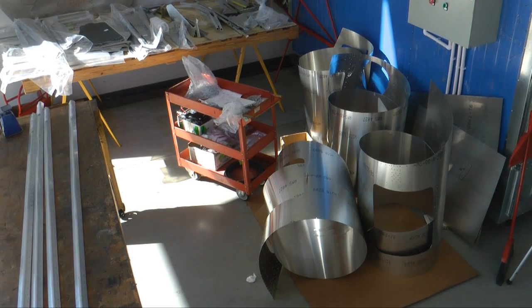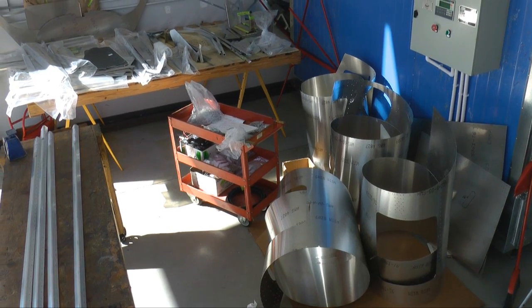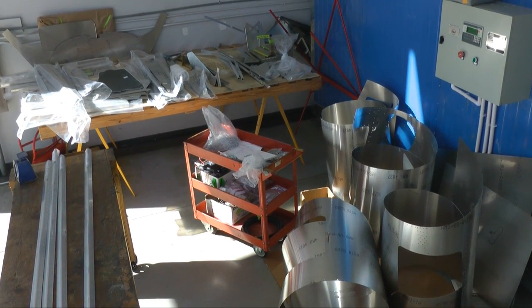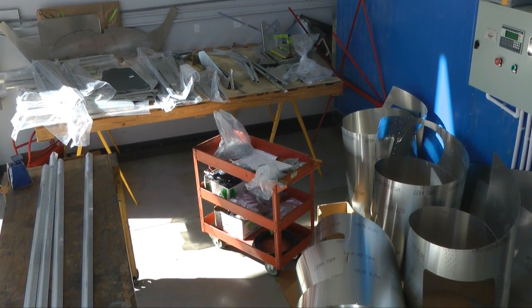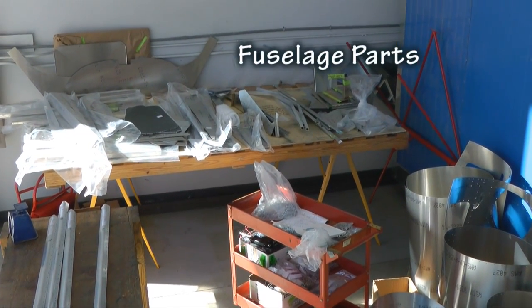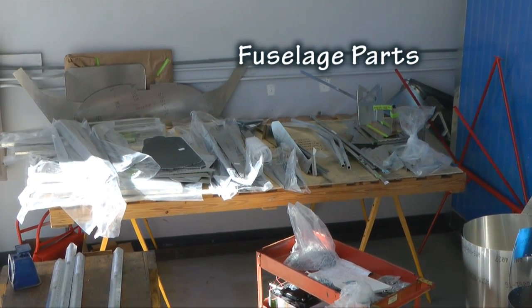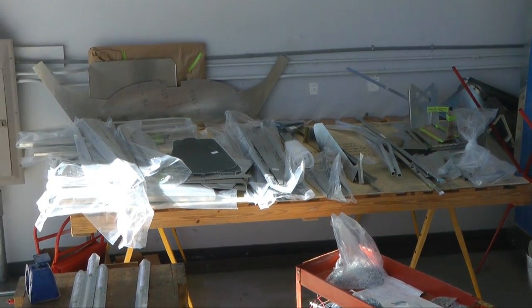This first installment begins with the construction of the fuselage starting from the very beginning. Here are all of the parts laid out for the 750 series of aircraft. There are the skins rolled up, small parts in the cart, and all of the sheet metal formed parts on the bench.